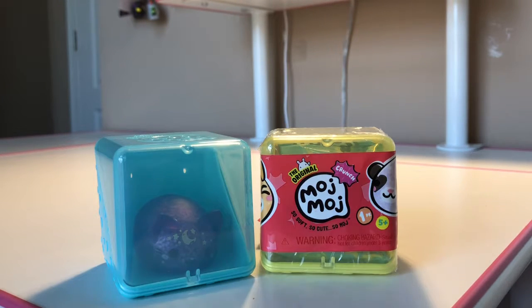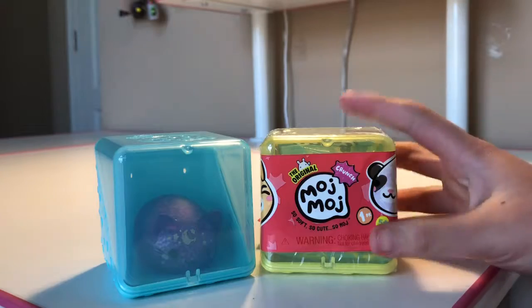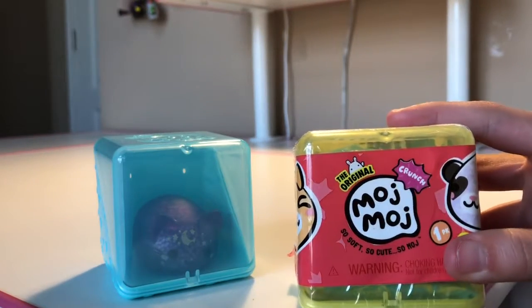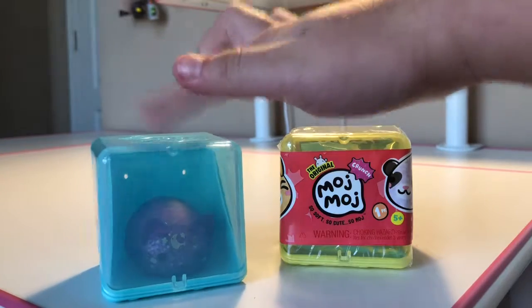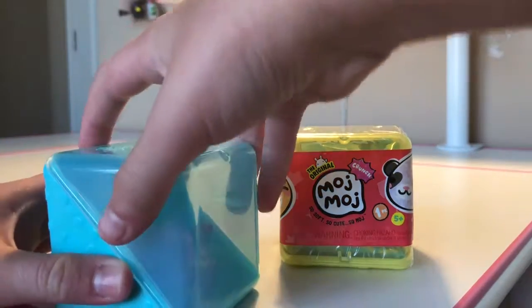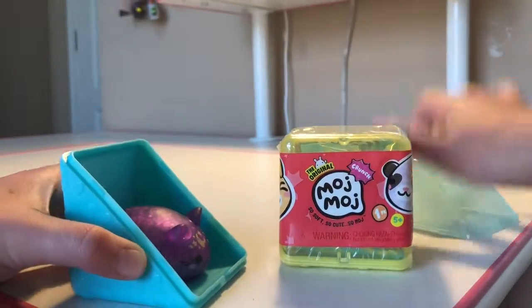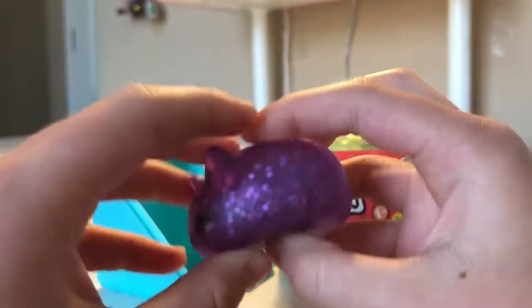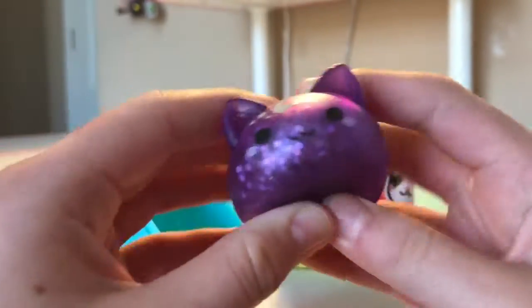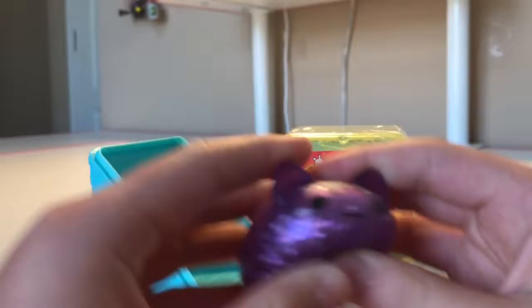Hello everyone, Heidi is here! Today we're going to be opening the original Moj Moj. If you're wondering why I have this one already opened, this is my sister's — she doesn't mind that I use it. Here's her Moj Moj; this is what they're going to be looking like. Not all of them — they can be different — but they're really squishy, they feel really nice. I can't wait to open mine.